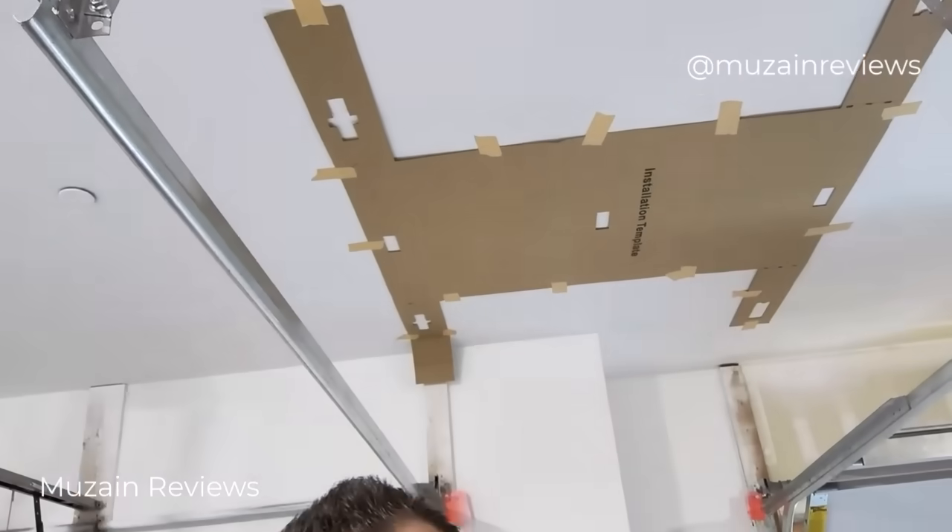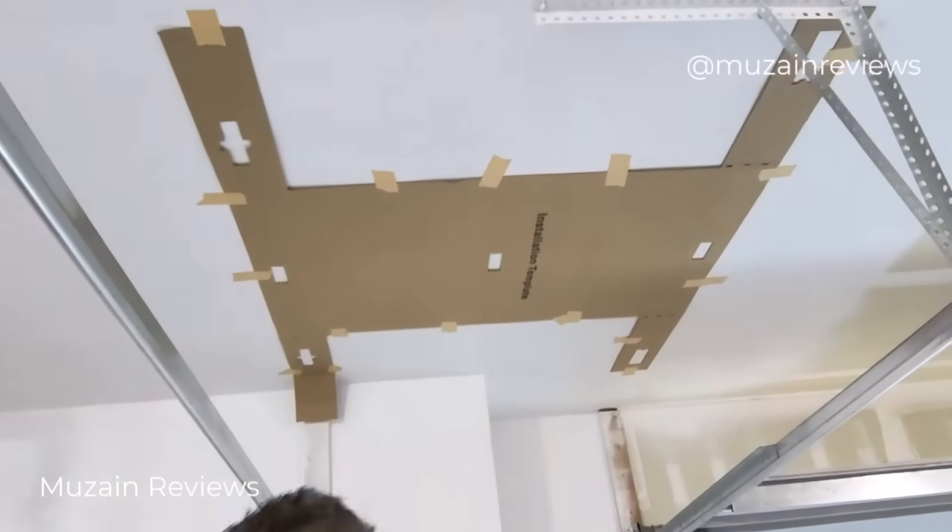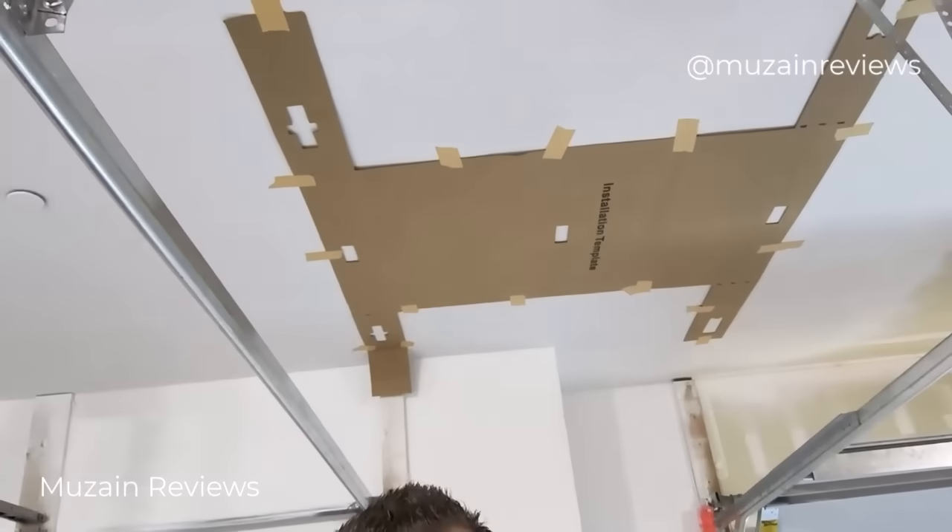Back onto the mounting side — what came right out of the box is a template that mounts on your ceiling. That tape I showed you earlier is also going to be used for that template. This is going to make your lives a lot easier during installation. I highly recommend having a second person, because that cardboard template is, well, cardboard.